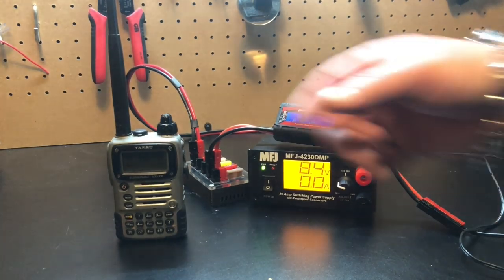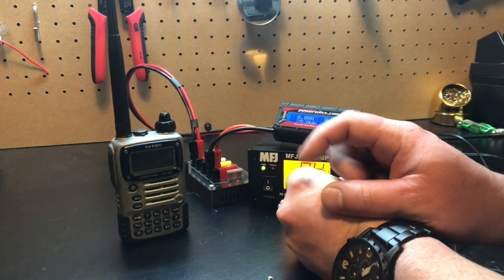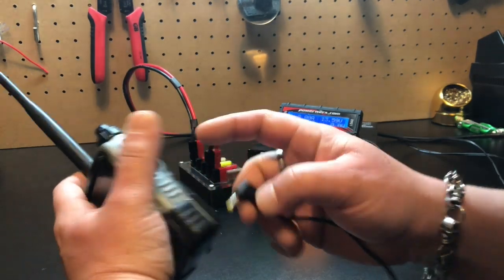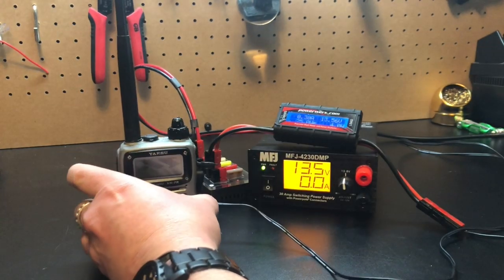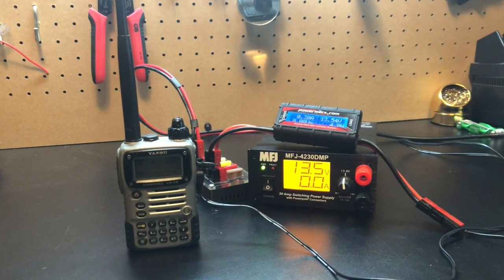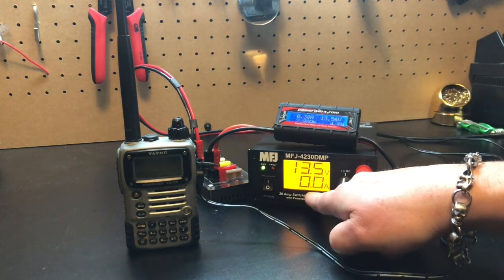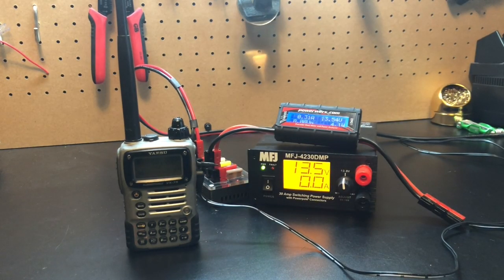Another thing I like to use this for is to charge my Yaesu HT, which has a voltage input of 12 volts — so 13.8 volts. Let's crank this back up and we can plug this in to charge it. This radio has all the circuitry and everything in it to charge. It's a pretty full battery to begin with, so it might not charge much. It's taking a little bit — 0.3 amps going into it, which isn't registering down here because we're about a half amp off. But leave that thing on charging overnight, you're good to go.